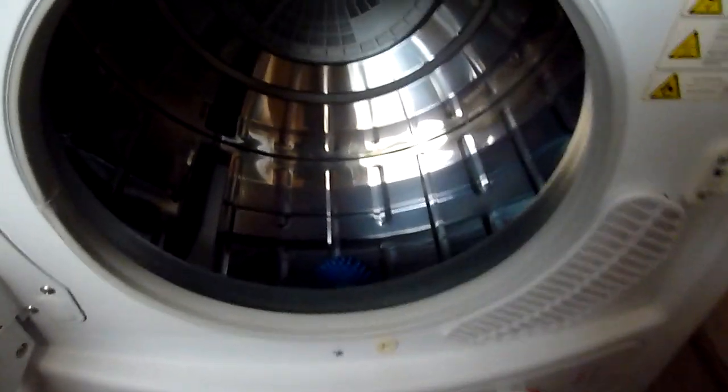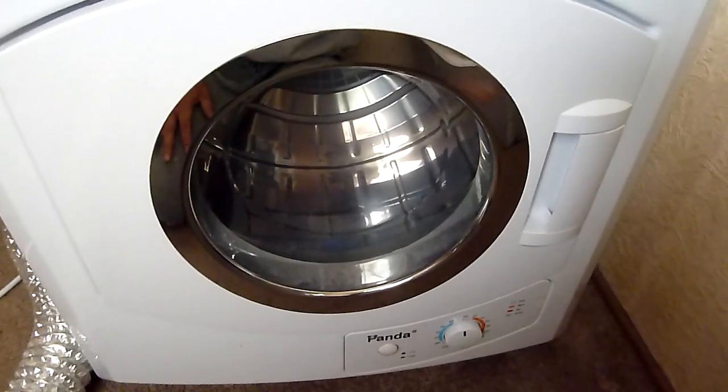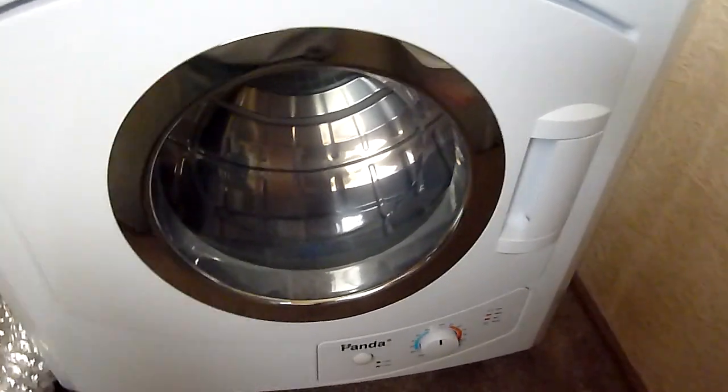Inside, the stainless steel is not rusting or anything like that. That's the filter way in the back if you can see it. That's the control panel, and it still warms up nice and hot.